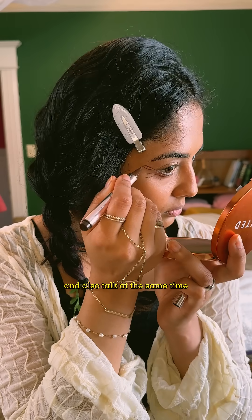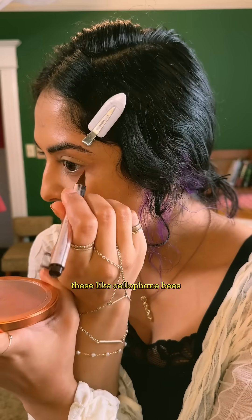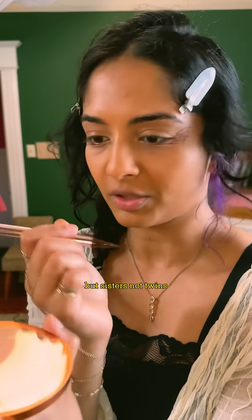And they can look so freaking cool — like this or this. Okay, hold up, I can't draw wings and also talk at the same time. Now we just do it on the other side, so easy. I've gotten really into these cellophane bees, so I'm trying to make these wings look kind of like that. There's one side that's definitely better than the other, but sisters, not twins.